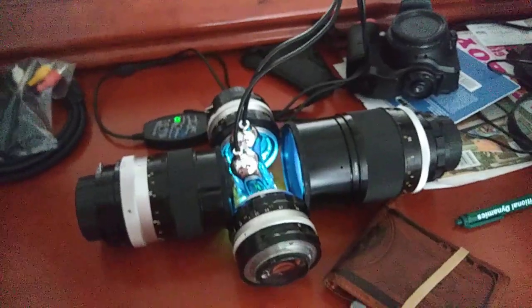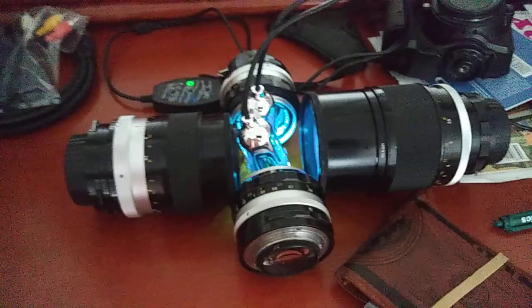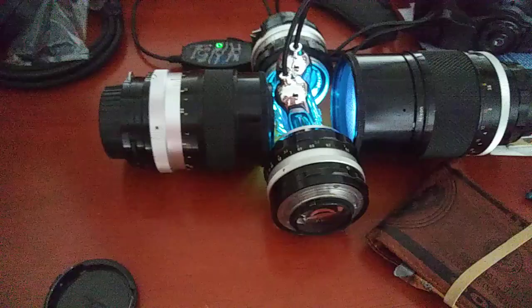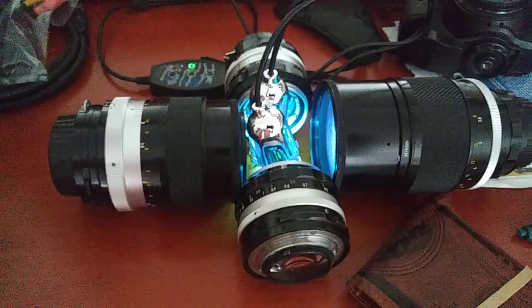This is how I give UV light to my camera lenses. I have a 180mm f2.8, a 135mm f2.8, and these are both 50mm f1.4s. These are kind of vintage lenses, but I give them UV light to kill the fungus.